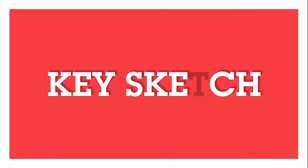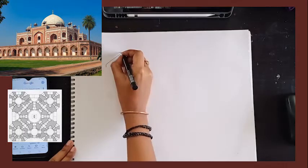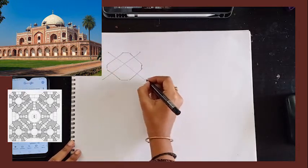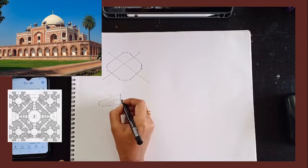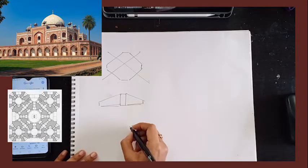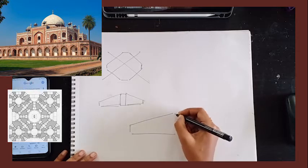The video we are going to look at today is Humayun's Tomb. The plan of the structure is actually an octagon, which looks like this. Now the elevation of this plan would look like this in two-point perspective.